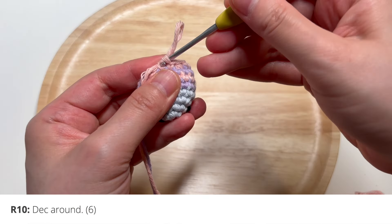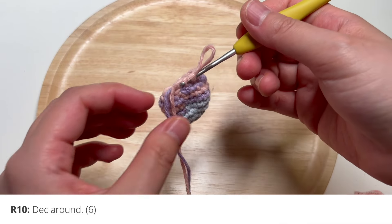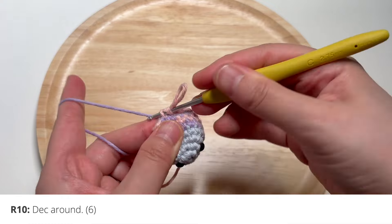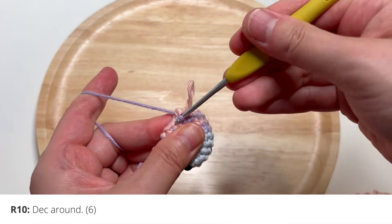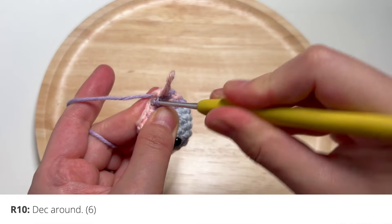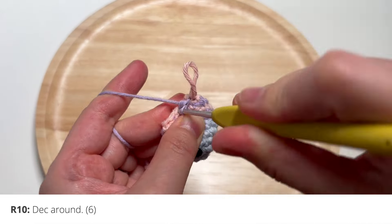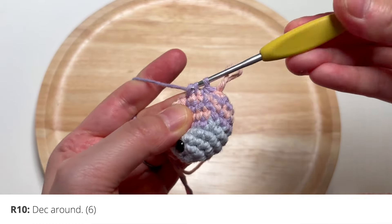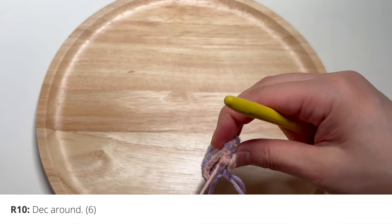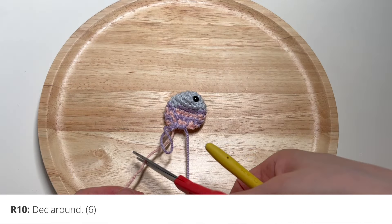For this last round I'm going to switch back to the purple yarn and we're just going to decrease all the way around — single crochet two together. By the way, you'll want to stuff your fish before the opening gets too small, so now is a pretty good time to do that. I'm going to fasten off the pink yarn because I'm no longer going to use it.